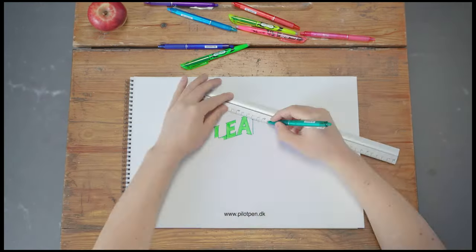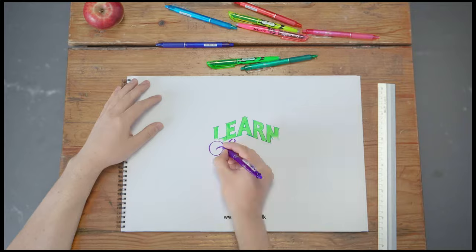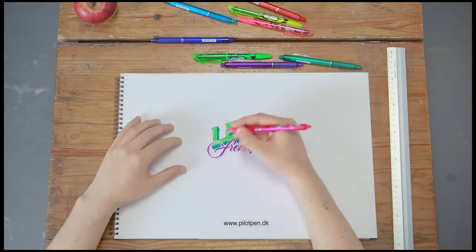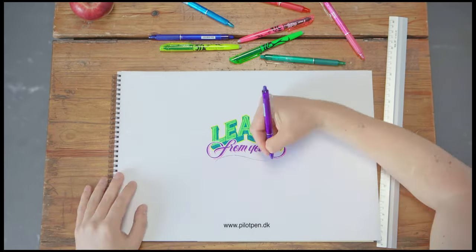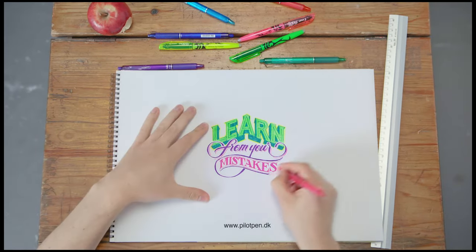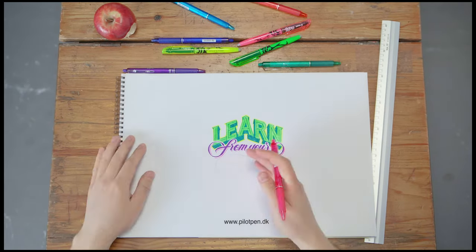Have you seen this pen? You can write and erase again and again. If you want to draw, then you're in luck — it comes in more colors than a coloring book. Could be a car, could be a ship. If you're not sure, just erase with a click. Just one click is all it takes to fix those lines right off the page.